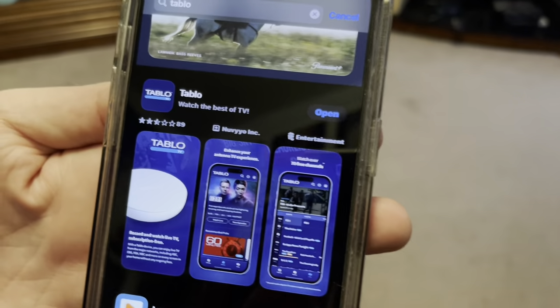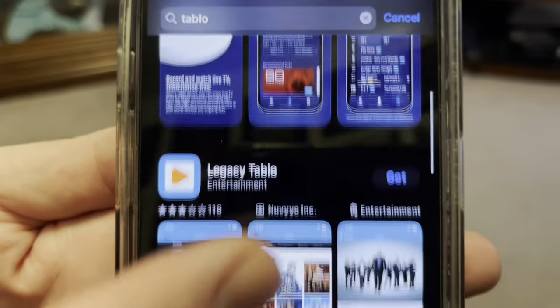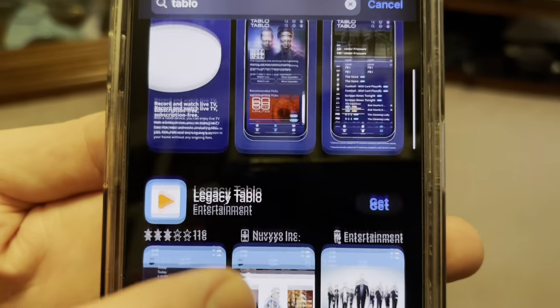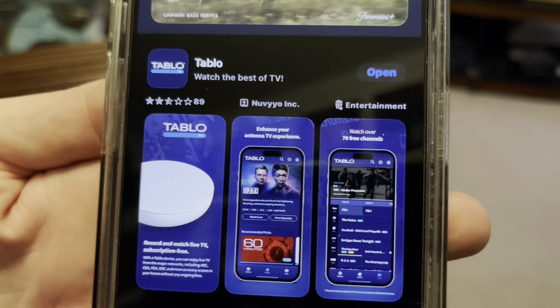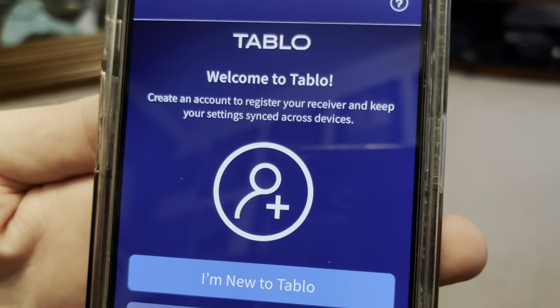Go and get the Tableau app. There are two of them - this one is for the fourth generation and the other is the legacy Tableau for older versions. The legacy one will not work on the new round fourth generation version, so make sure you get the right one and open it up and it should walk you through setup.